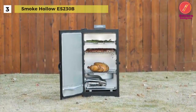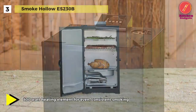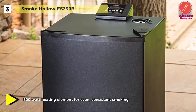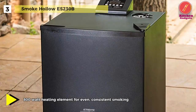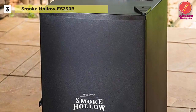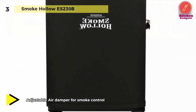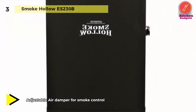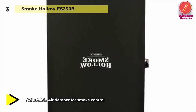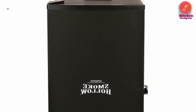Its built-in thermostat gives you precise readings and helps you keep a perfect temperature at all times. It offers three chrome-coated cooking racks, an 800-watt heating system, an excellent temperature range, and 533 square inches of cooking space. Because of its digital control panel, this product makes your cooking experience less complicated and time-consuming. This unit has a removable drip pan that collects all the excess grease, food, and oil from each cooking session. Weighing in at 46.5 pounds, the appliance can be transitioned to your backyard efficiently.